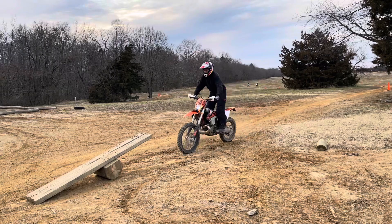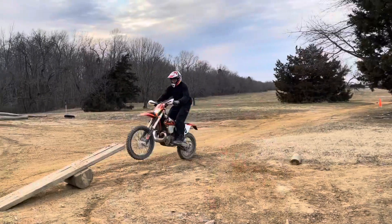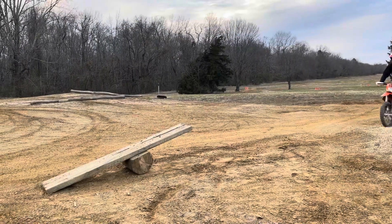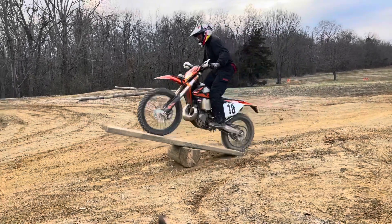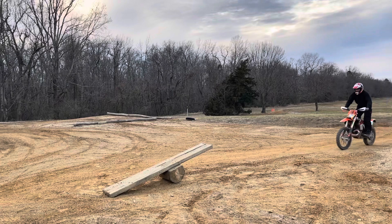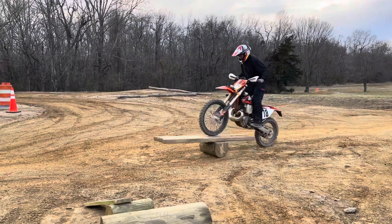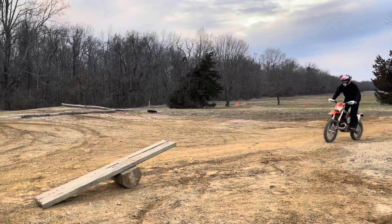What he's doing is trying to wheelie and get his front tire right on the end, then go fast enough to get his rear tire over — that's his process. He's almost got it, then starts realizing he's got to get his front tire in further, but not too far or else the board will come back up too quick.